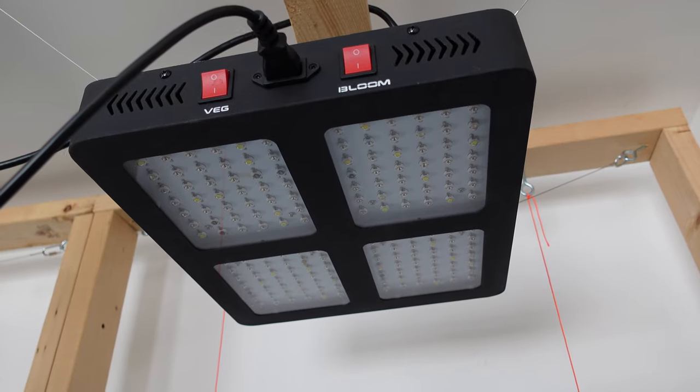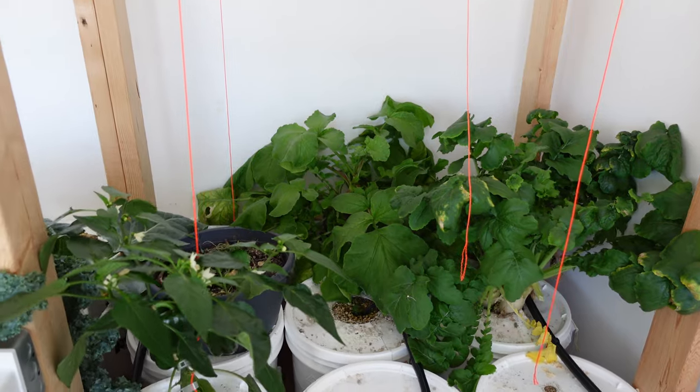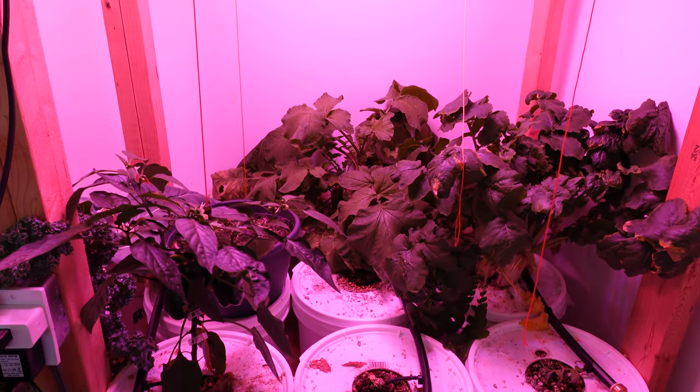The lights I have here they don't even make anymore, and there are much better lights out there on the market. Here's the on and off just so you guys can see how much light these things actually pump out — and these are what I would consider weak by today's standards. This room is bright and there is direct sunlight coming in right now.